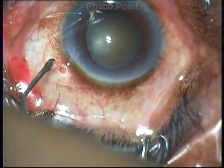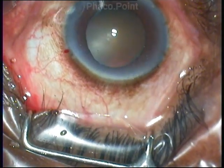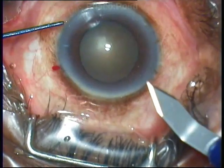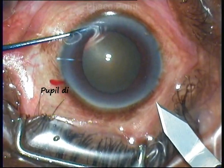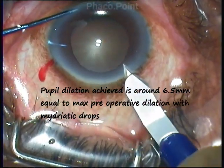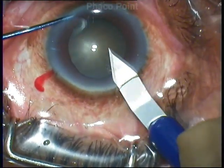About a minute has passed and you can see that the pupil is still dilating. So by the time you are ready to make the clear corneal incision into the anterior chamber, the pupil is fully dilated to about 6.5 mm, which was the maximum dilatation achieved with topical mydriatic drops preoperatively.